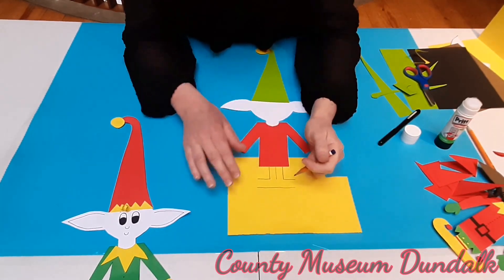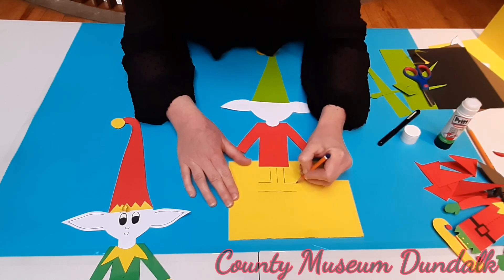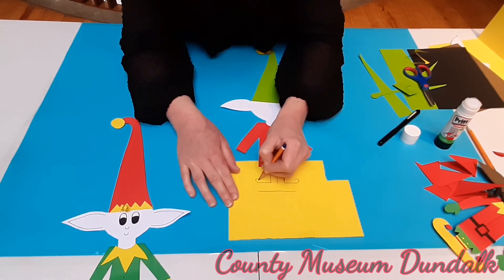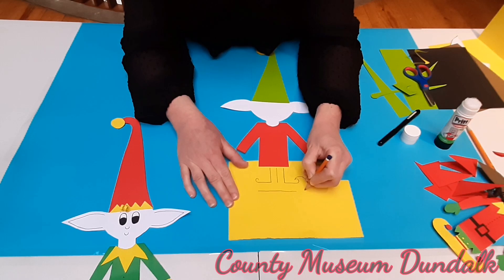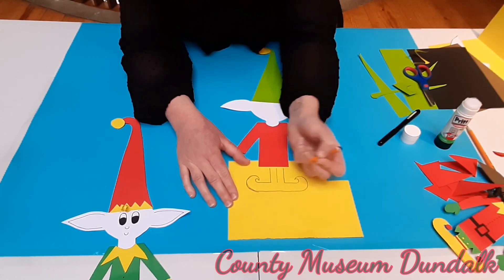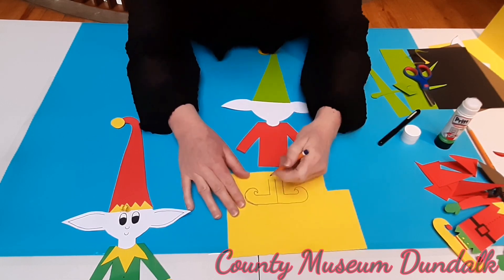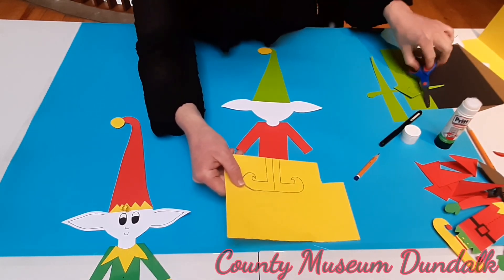Now we're going to draw a line for the bottom of the foot — just like this. Starting to look like an upside down T. Do you remember we did the wave for the hat? We're going to do the same here for the boots. We're going to bring this line and just curve it up, and curve the other line up as well. Then starting here, swing it, swing it, swish it round — like it looks like a big wave. Swing this one around as well. Don't worry if you make a mistake, just go over it because we're going to turn it around and you won't see any pencil marks. Continue the lines up so we know where to cut.